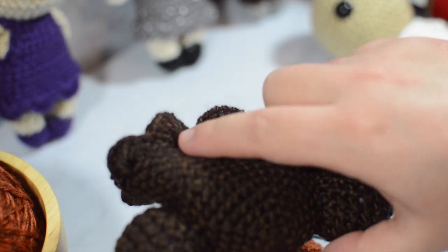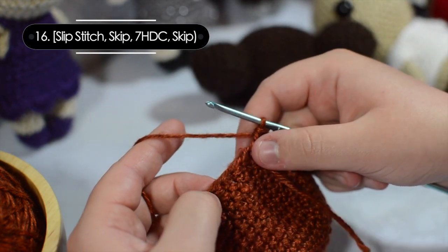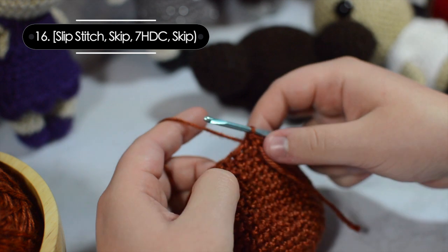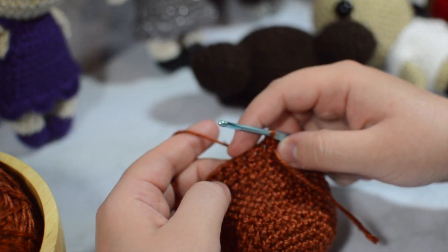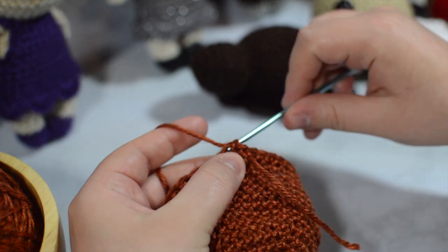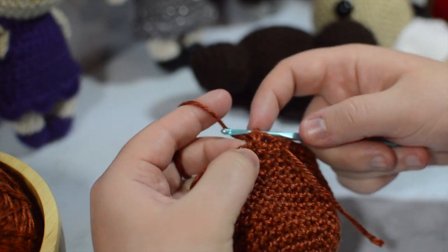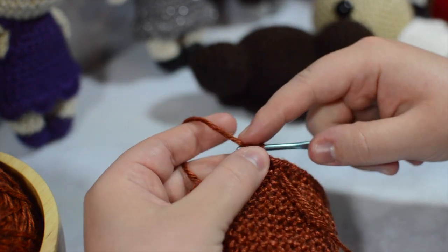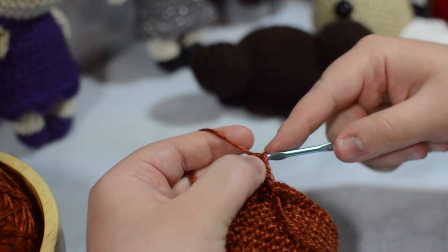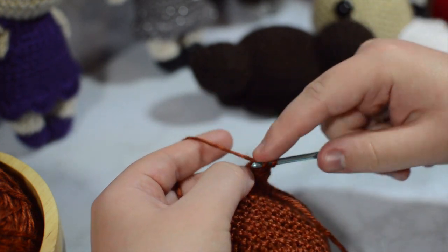So for this part we are now going on to our last round, where we are going to be making this cute little frill. These are accomplished by doing seven half double crochets in every third stitch, done over the course of four stitches. We're going to slip stitch into our first stitch, skip the next stitch, then place seven half double crochets inside that third stitch — going through all three loops — one, two, three, four, five, six, seven.